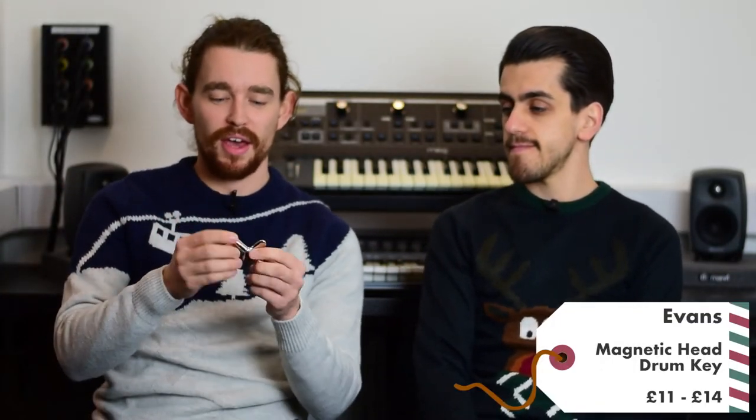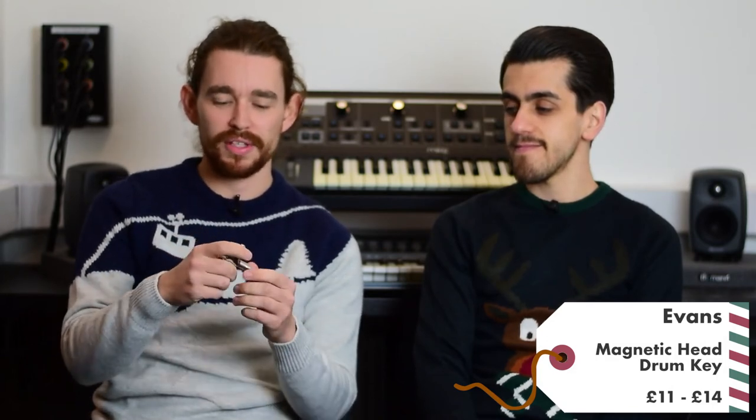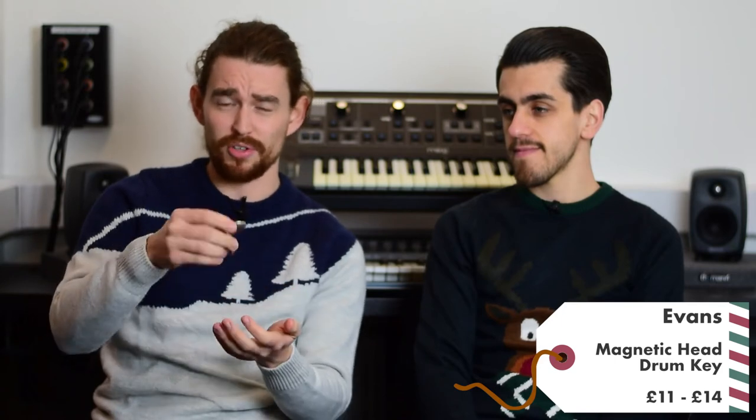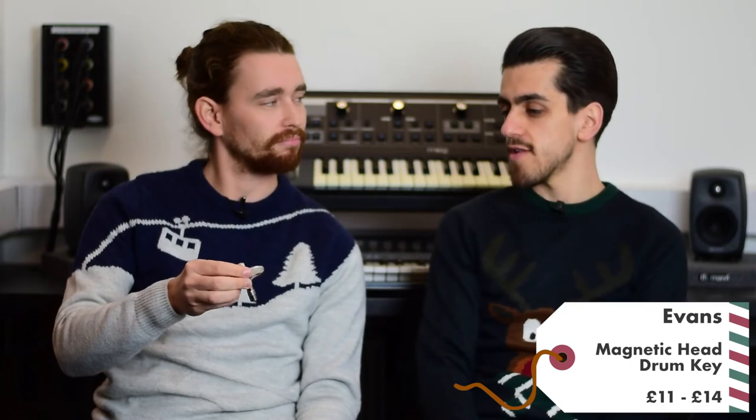Next up we have another one for drummers — the Evans magnetic head drum key. It's a very ergonomic shape with a good weight and great quality. Being magnetic, when you're tuning your drums you won't have the problem of dropping it everywhere; it magnetizes to the tension rods of whatever drum you're tuning at the time. It's a little bit of a step up from your standard drum key, and it's good to make sure your instrument is always in good order.